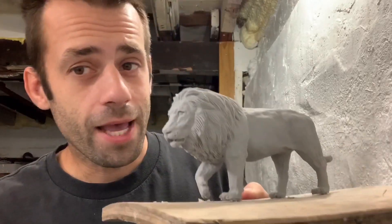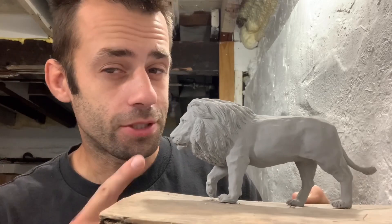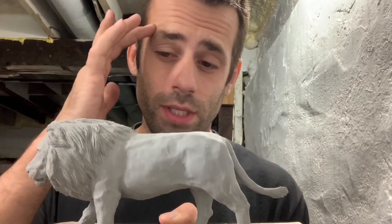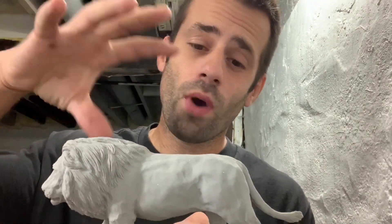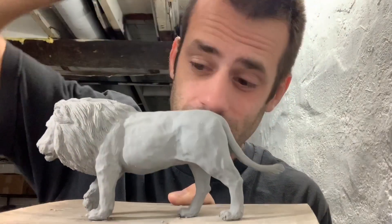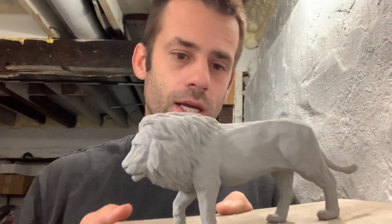Good day everyone. A while back you watched me sculpt this lion and I think it's time to turn this into bronze. The first thing I have to do is make a mold. Before I do that I really have to plan ahead on how the wax is going to flow into this, how it's going to flow into small digits like that, because if I screw that up it's going to be a pain. So I don't want to screw it up. Got to plan ahead.